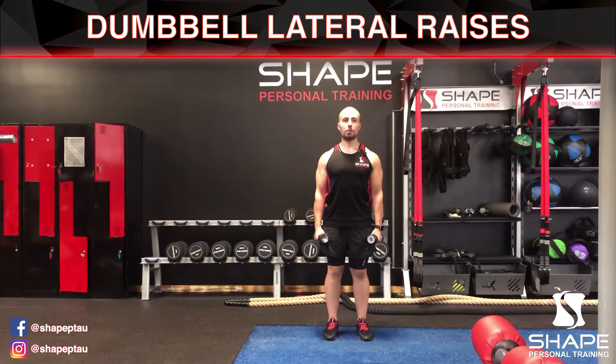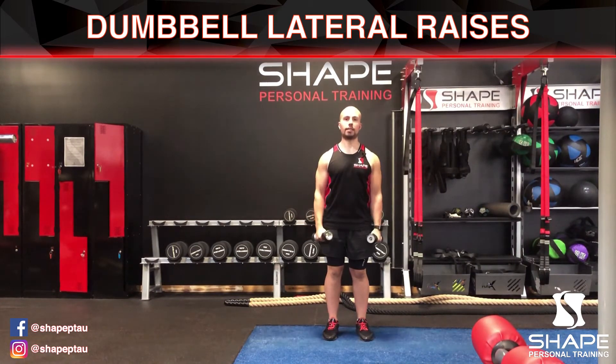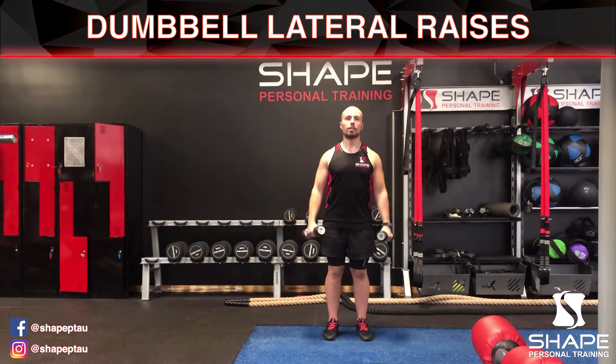We're going to do the most simple version — there are different variations, but let's keep it simple. Keep the arms dead straight, go up to shoulder height, squeeze your delts, and then come back down. Breathe out on the way up and in on the way down.